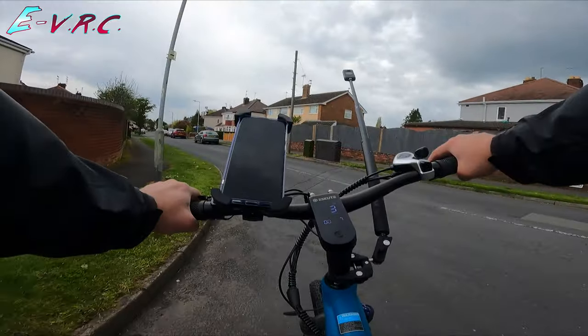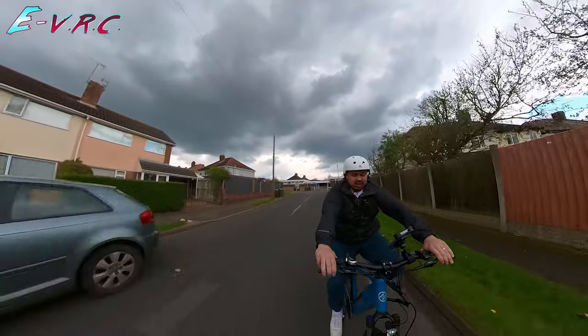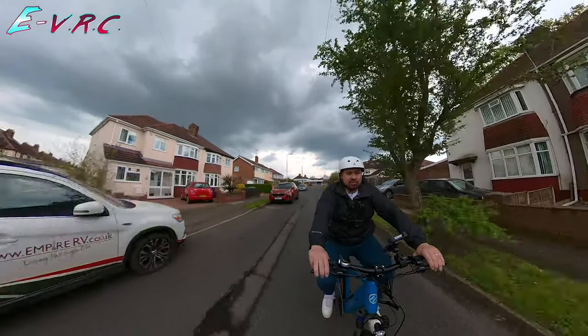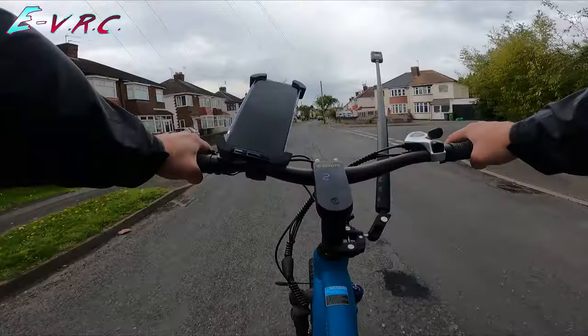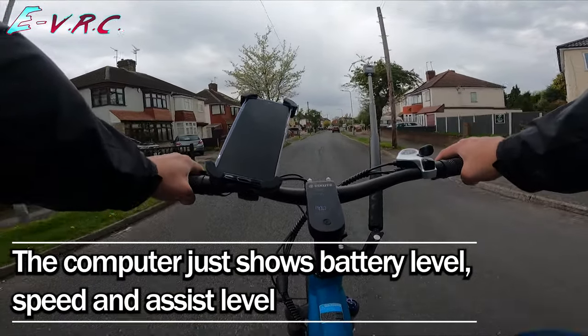And apparently there's an app. So in a second I'm going to fire that up and we'll see if there's any interesting options. Because at the moment the computer doesn't really say much — it looks nice but it doesn't do much. It's got battery level, speed, and the power assist level.